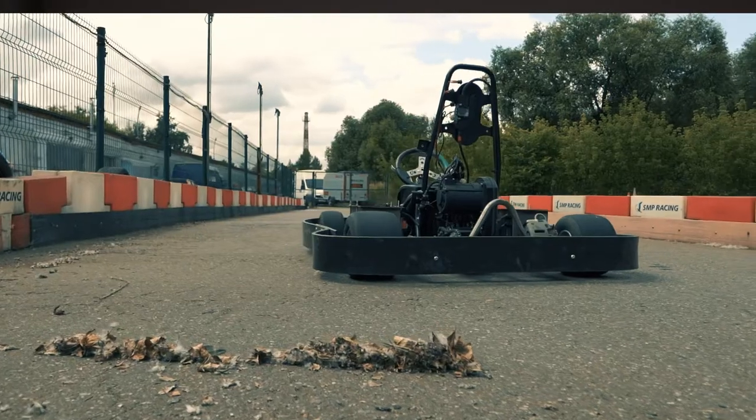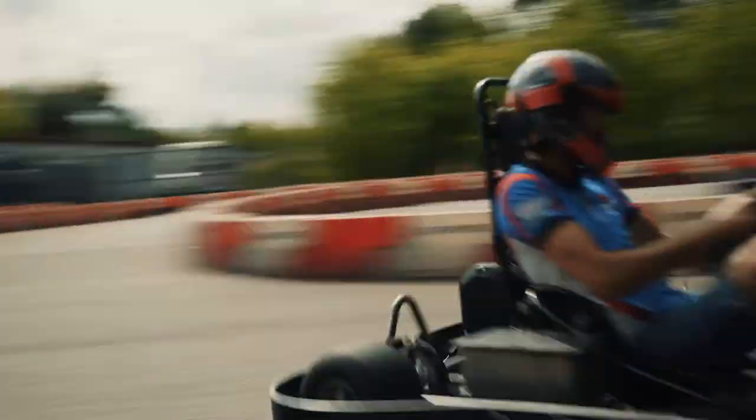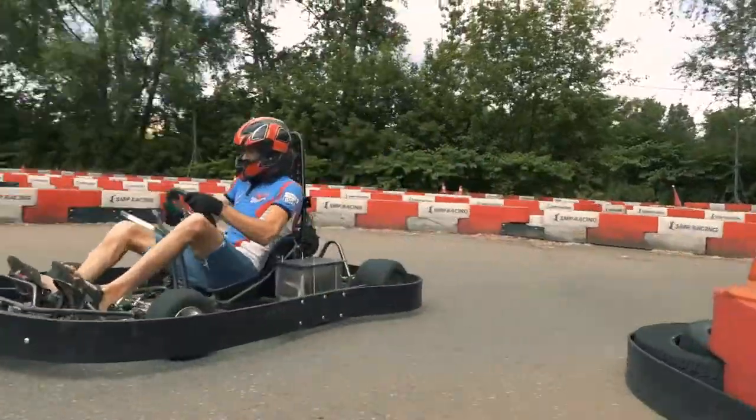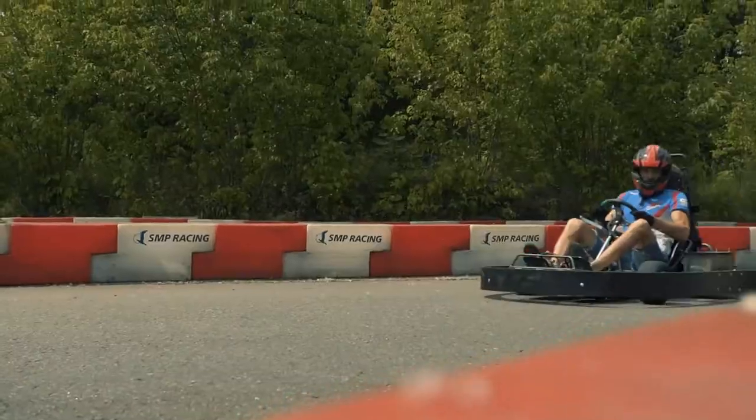Today I would like to tell you about a very interesting project — an electrical go-kart. In summer, a Moscow company came to speak to us. They produce gas-powered go-karts and they look to the future. They understand that very soon everyone will transfer to electricity and they want an electrical kit for their frame. We have done that — we have produced the kit.